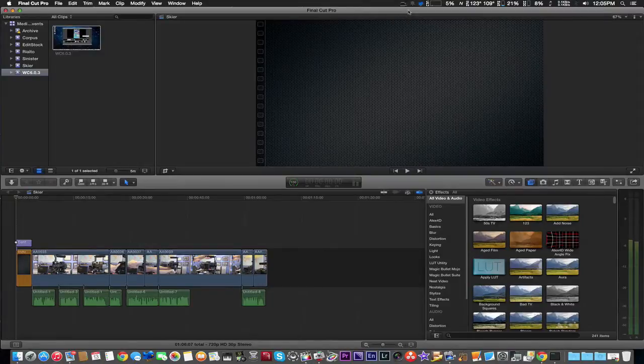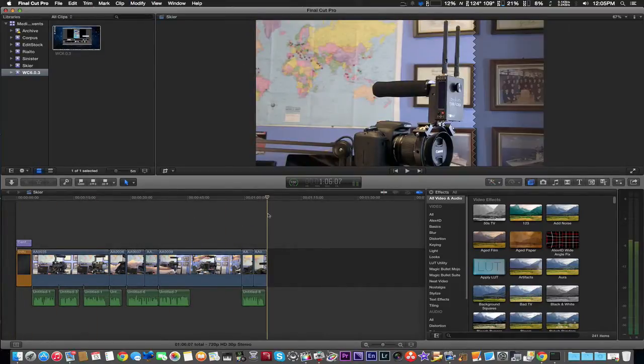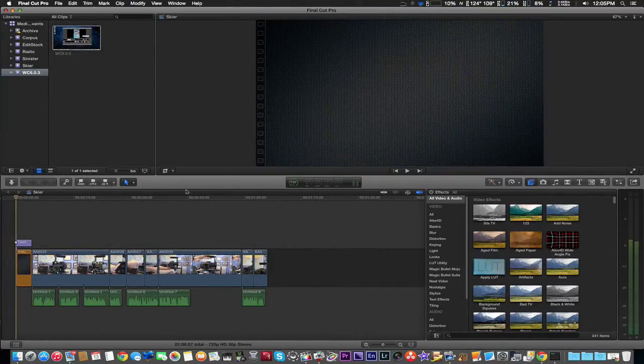How are you doing guys? We're going to do a quick test of the new compressor 4.2. We got a test video file we're going to render here — it's about a minute and six seconds, which should speed up the test a little bit.